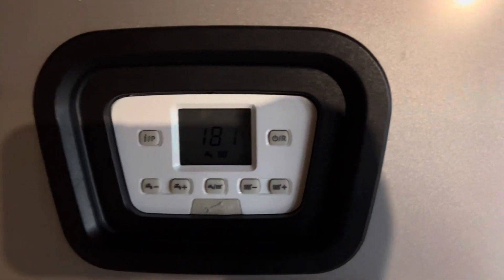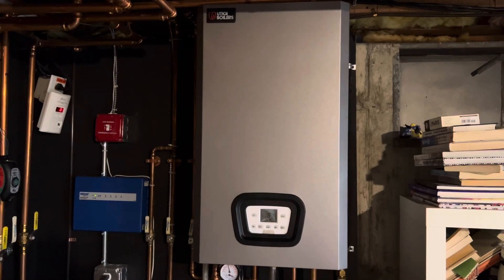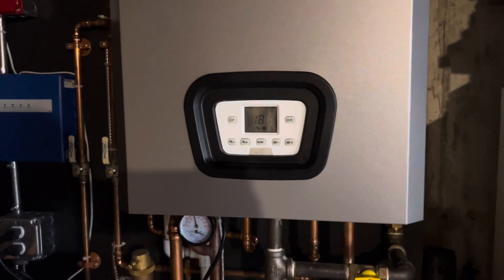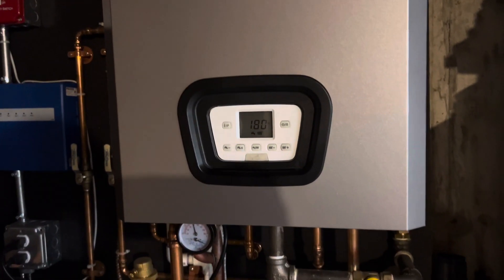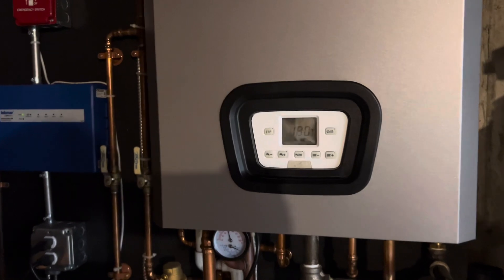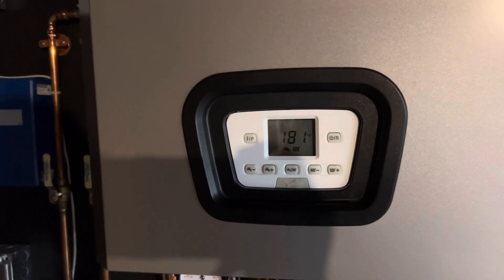This is a Utica boiler that does both hot water and heating for the home. One thing that's been happening this year, due to being super cold out, is we've noticed that our showers the water has been pretty cold even on the hottest setting. Originally I thought it was related to the mixing valve on the shower, but realized that the shower valve was already maxed out at the hottest mixing temperature.